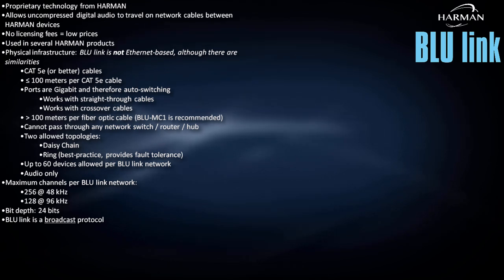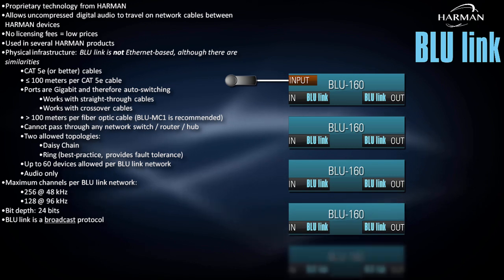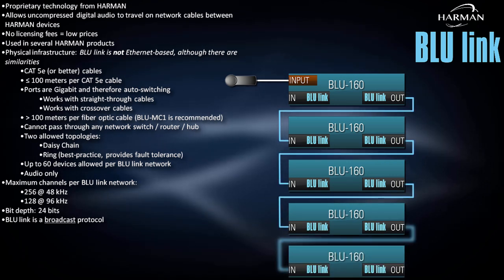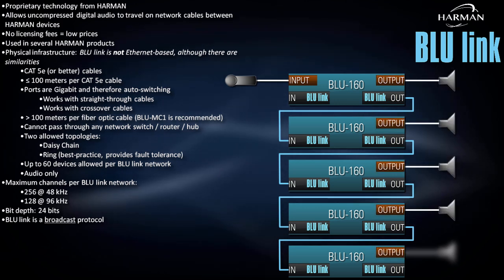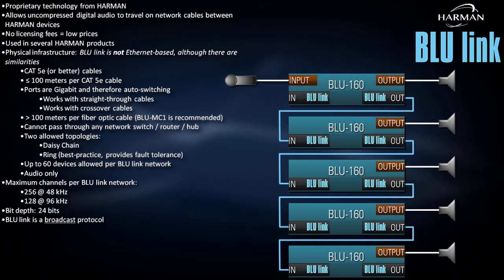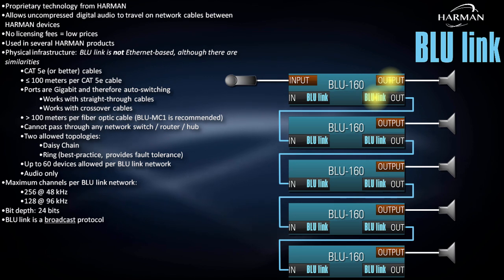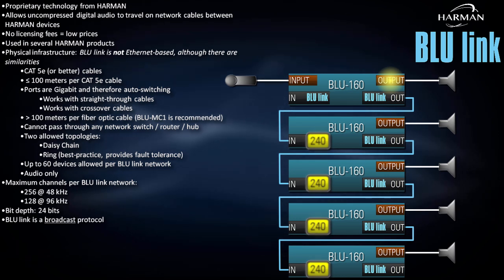Bluelink is a broadcast protocol. To demonstrate this, let's go through a simple example. A mic is connected to an analog input on one of five SoundWeb London Blue 160s. Here is the Bluelink network as a daisy chain, and each Blue 160 has an analog output connected to a powered speaker. The mic needs to reach all five speakers simultaneously for an all-call paging announcement. Since Bluelink is a broadcast protocol, we only have to consume one of the 256 Bluelink channels — not five. We'll arbitrarily choose channel 240. Now that the mic is assigned to a Bluelink channel, it's available to all other devices, and it's practically irrelevant where you initially decide to physically connect the analog mic cable — its signal is ultimately available everywhere.